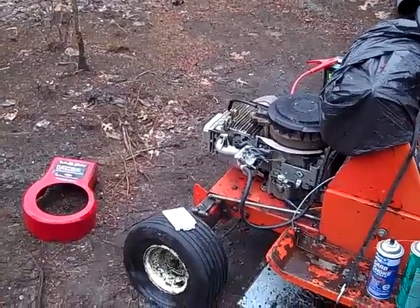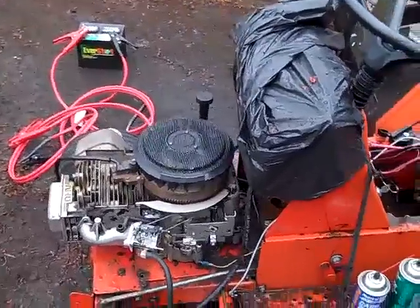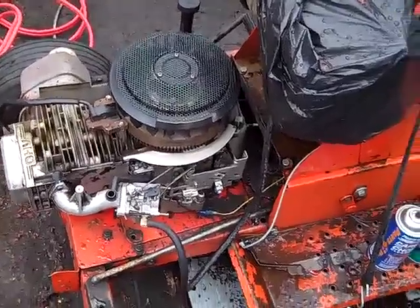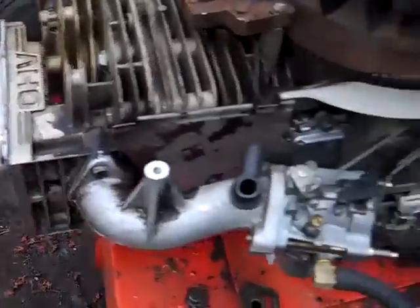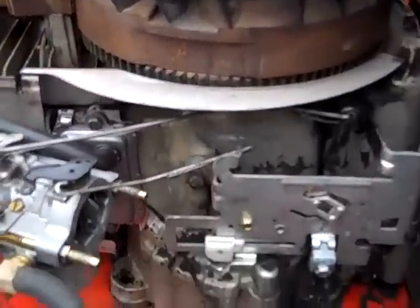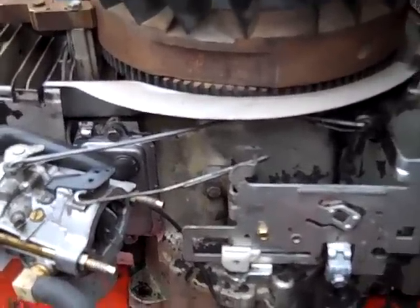Hey everybody, John Deere Man 2009. I got this free Yardman Lawn Mower, and I finally got it to where it's running under its own power. But when I got the engine, the valve cover was completely off, and the breather was off, and the carburetor was off, and all this linkage was disconnected, so I'm kind of at a loss as to where everything goes.